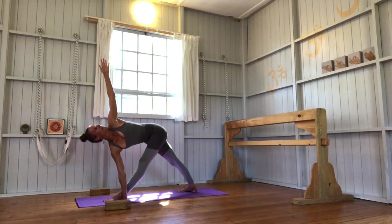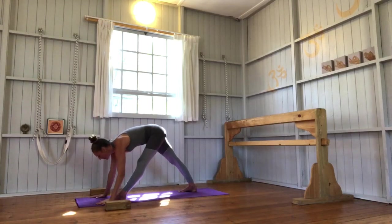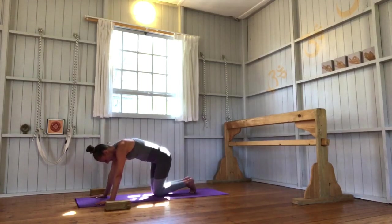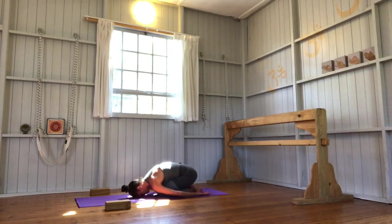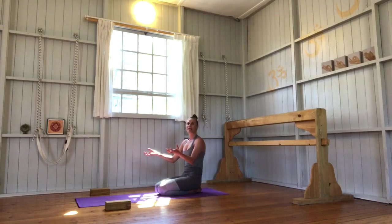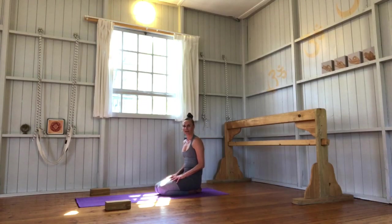Nice full, deep, spacious breaths as you release. Here you can either replay this and repeat the sequence if you feel you'd like to really work into all of those connections and explore connecting from the inside outward, working with the joints — really plugging the leg bones and arm bones into the sockets while at the same time creating space. Or you can finish the sequence and come back at another point.